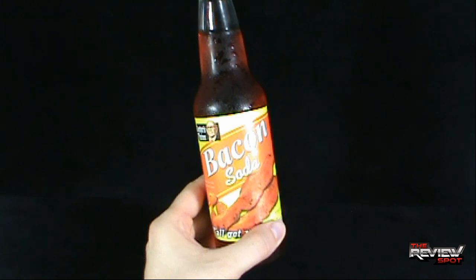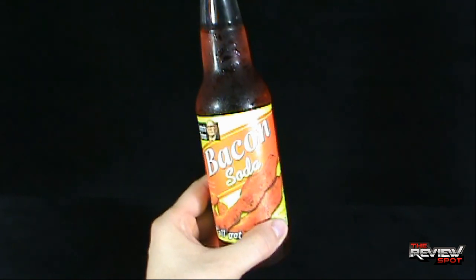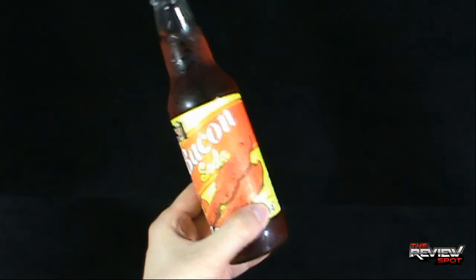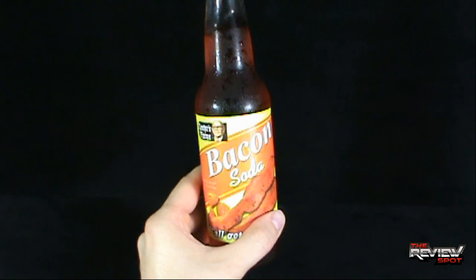Bacon Freak has also been nice enough to provide you guys a 10% off coupon, so if you want to try some really cool sodas like Spot's been trying, by all means click the link down below that I'm going to supply — you guys can try these out yourself. And you can let me know down below what you guys thought of them.